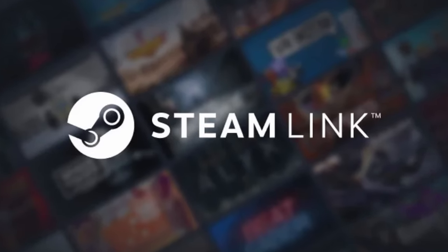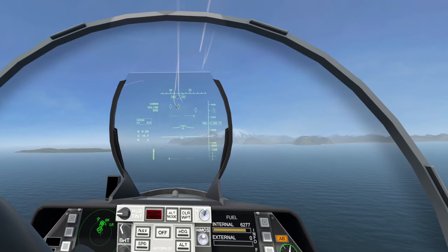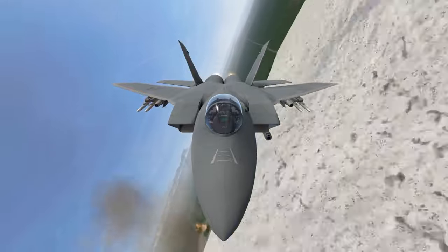It's called Steam Link, an app that Valve recently released on the Quest Store that allows you to run Steam VR directly in your headset wirelessly.